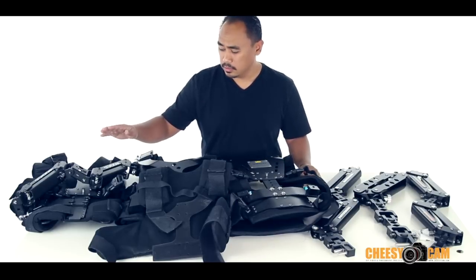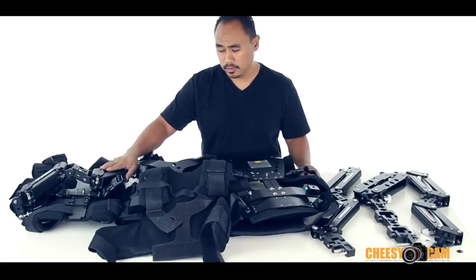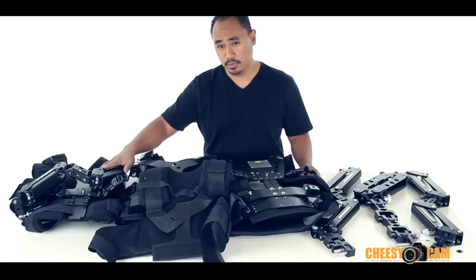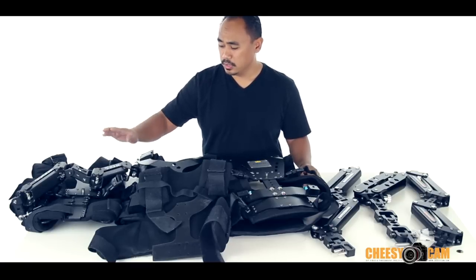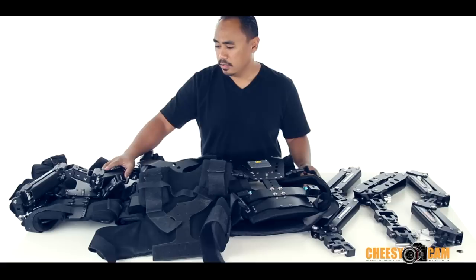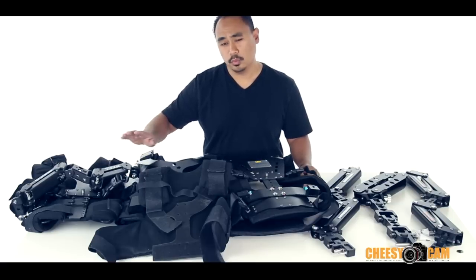This is the Steadicam Merlin arm. I had to modify the vest after my vest broke, but this is a Steadicam Merlin arm which I've been using for years. Love this arm, works really great. The vest is not that great, but the arm itself has worked wonders.